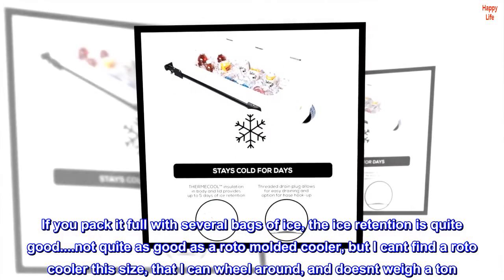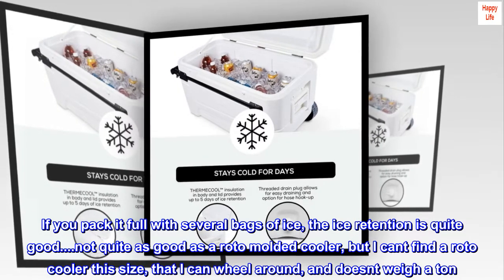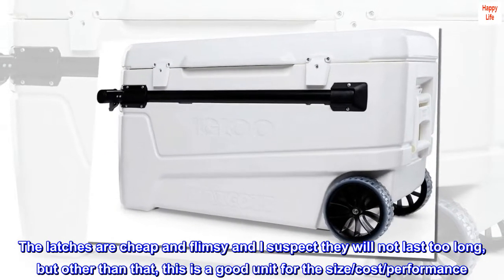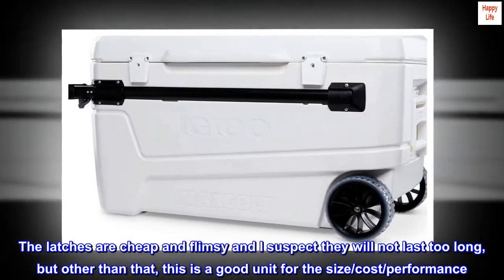Not quite as good as a roto-molded cooler, but I can't find a roto cooler this size that I can wheel around and doesn't weigh a ton. The latches are cheap and flimsy and I suspect they will not last too long, but other than that, this is a good unit for the size, cost, and performance.